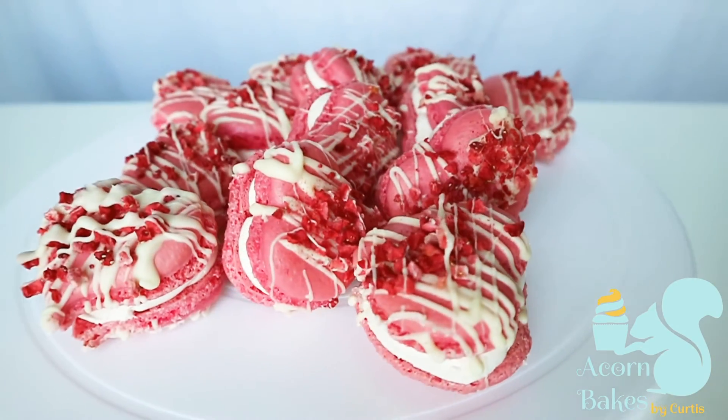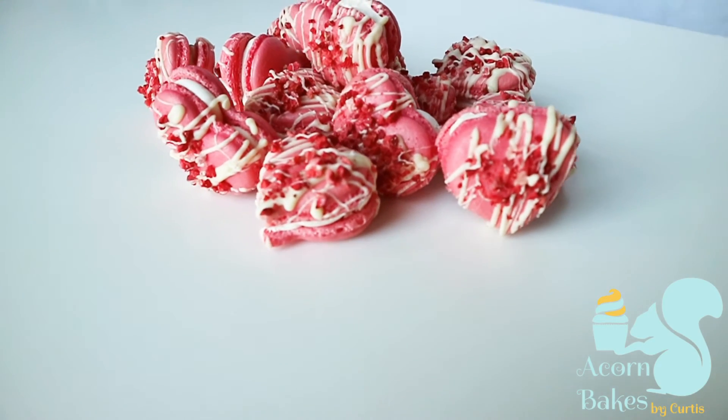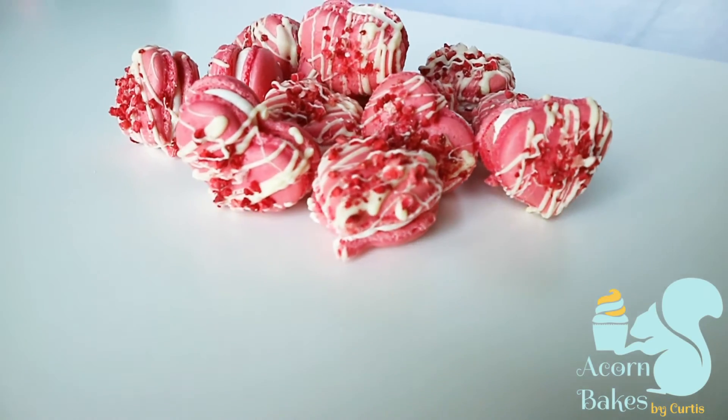That's it for this video. I hope you liked it and I hope you make it for your boyfriend, girlfriend, or just whoever as a nice sweet treat. If you like this video give it a thumbs up, and subscribe — I upload every week, most weeks I upload twice a week. Until the next video, take care and bye!